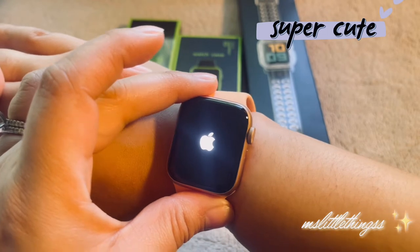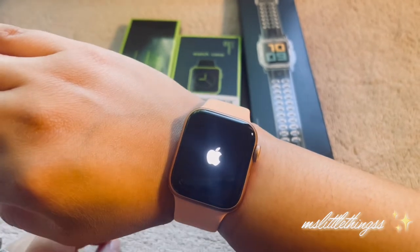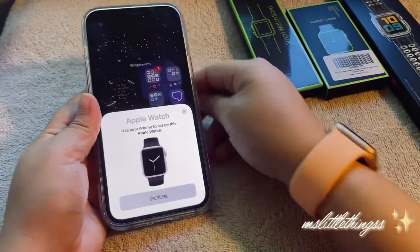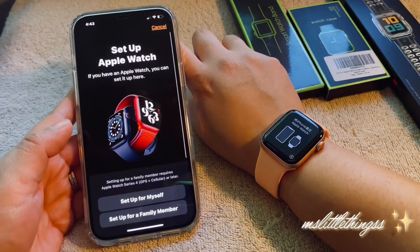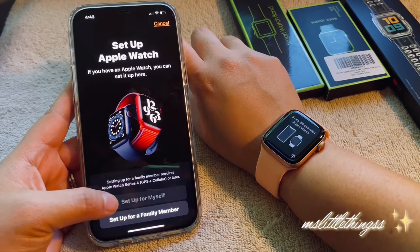Yes! There's nothing better than that little tiny Apple logo — it's so cute. Okay, let's wait. So here we are setting the Apple Watch up, I'll press continue. If you have an Apple Watch you can set it up here, I'll set it up for myself.